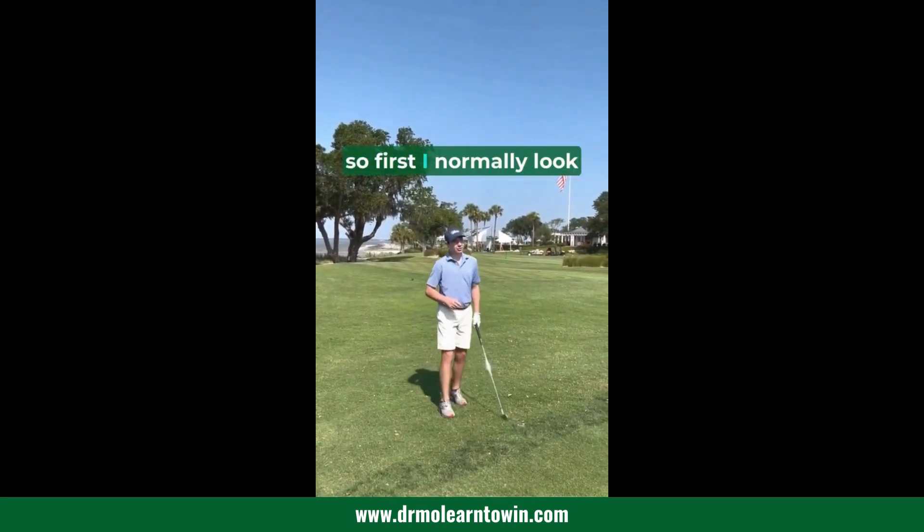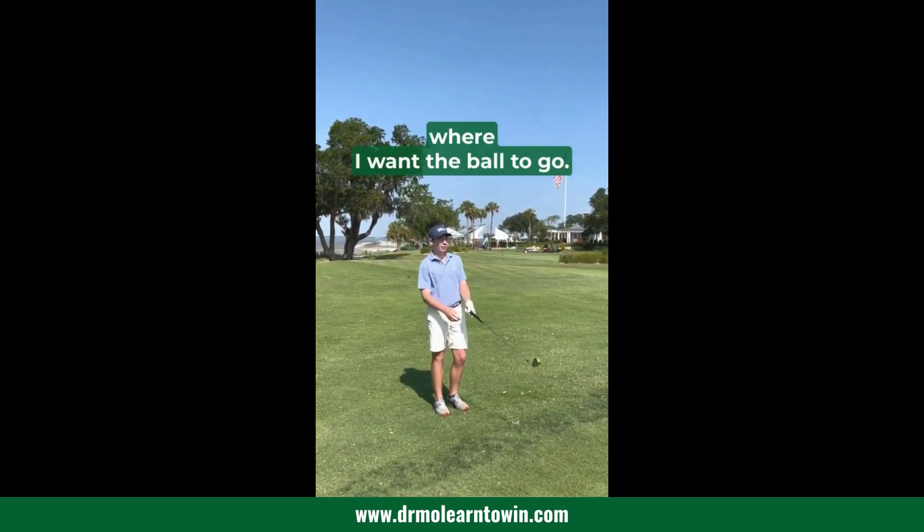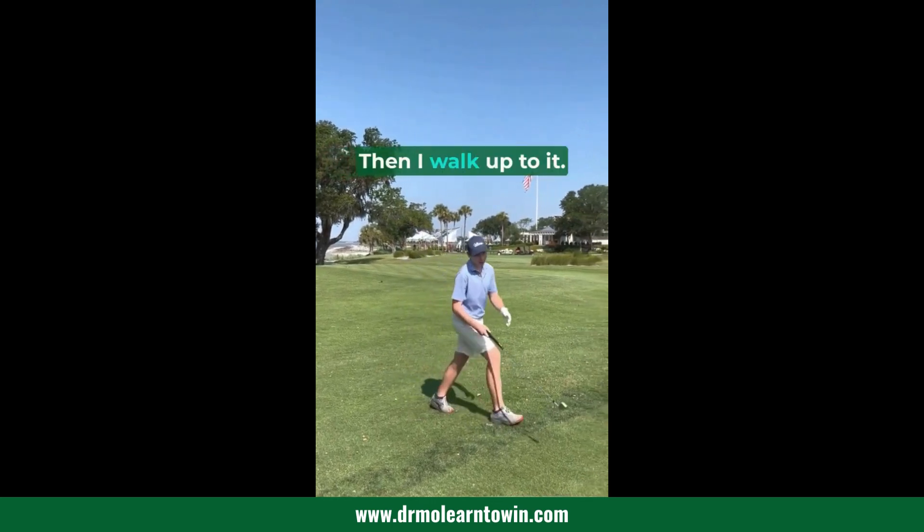So first I normally look behind the ball — where I want to land the ball, where I want the ball to go. Then I walk up to it.